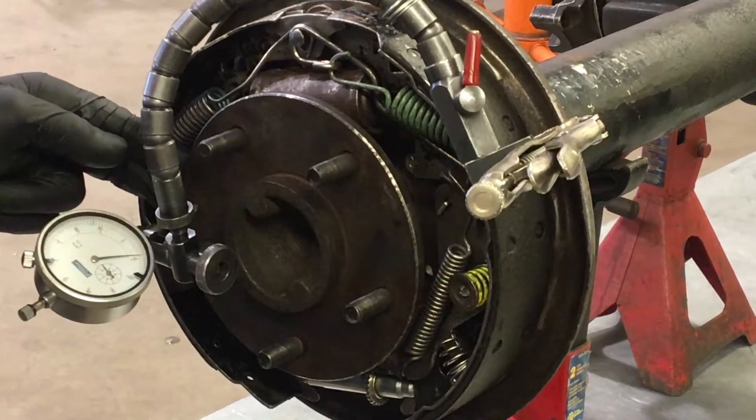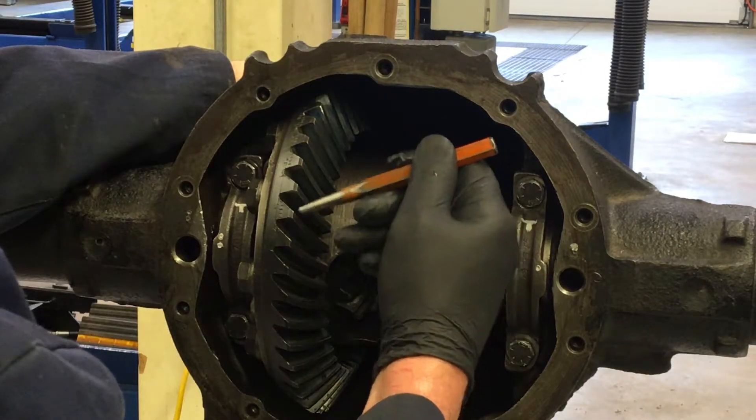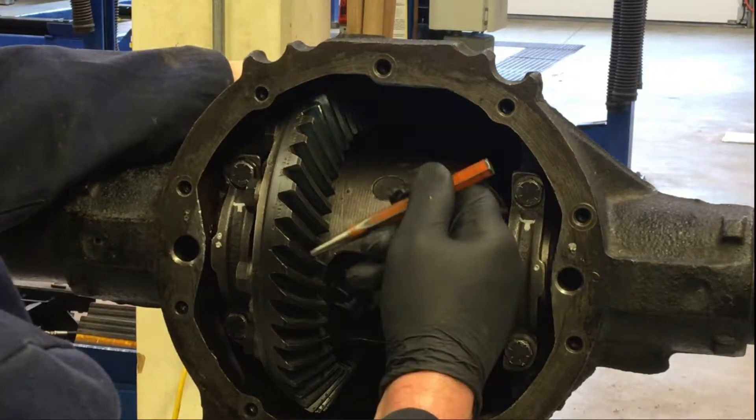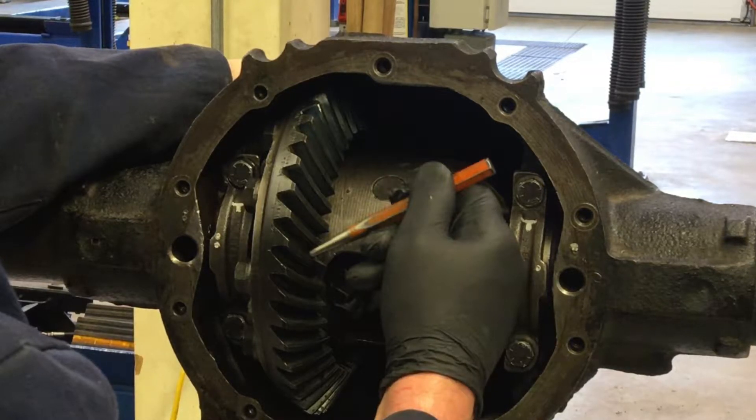In this case, the axle end play reads eight thousandths of an inch. Checking pinion gear to crown gear contact pattern. The concave side of the crown gear is called the coast side, which engages when we go in reverse. The opposite side is the drive side, or the convex side of the crown gear, which engages when we go forward.